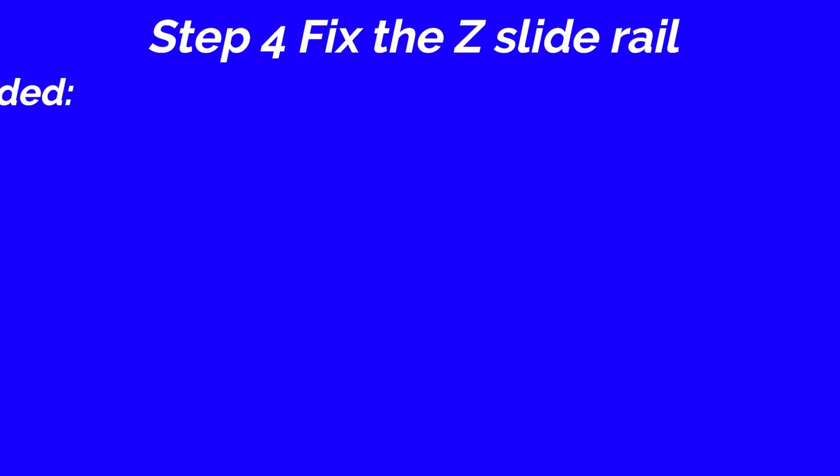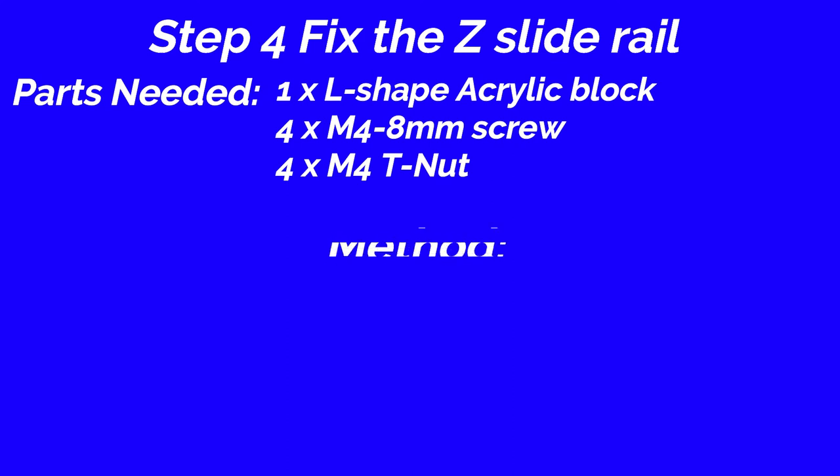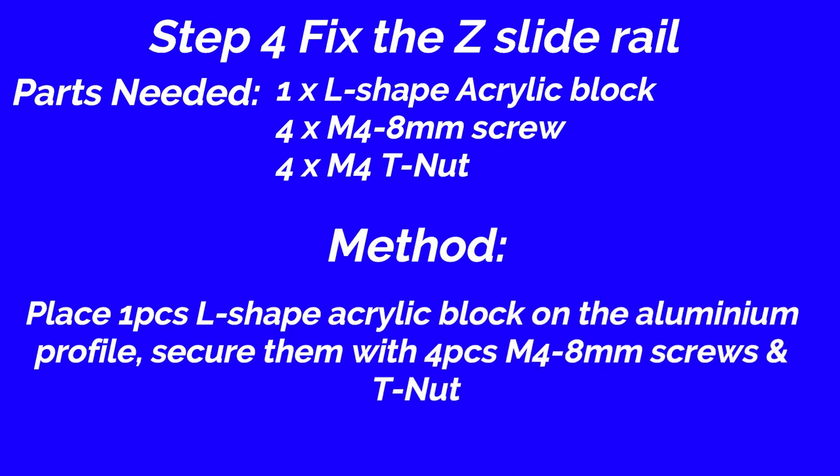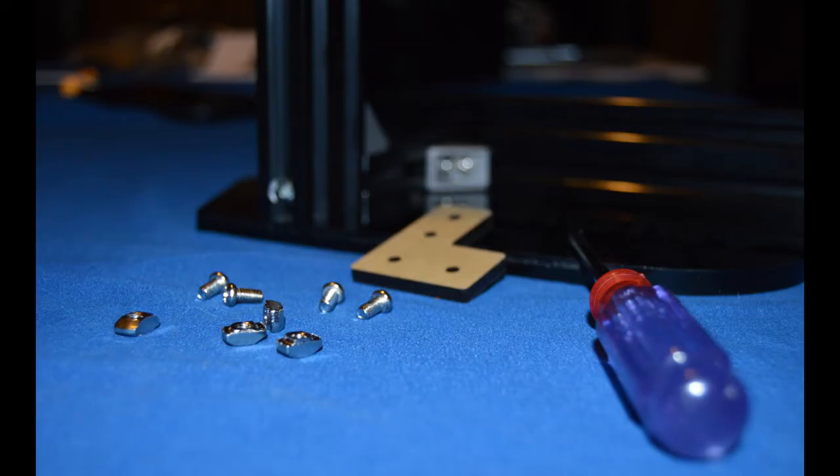Step 4: Fix the Z-slide rail. Parts needed: L-shape acrylic block, 1 piece; M4 8mm screw, 4 pieces; M4 T nut, 4 pieces. Method: Place 1 piece L-shape acrylic block on the aluminum profile. Secure them with 4 pieces M4 8mm screws and T nut.